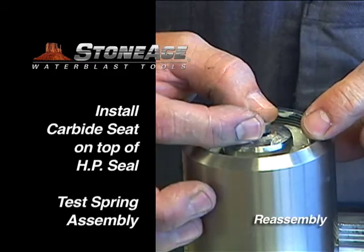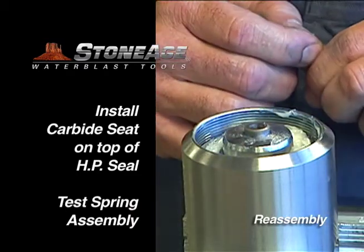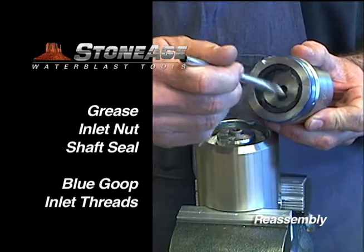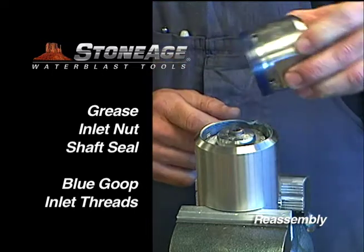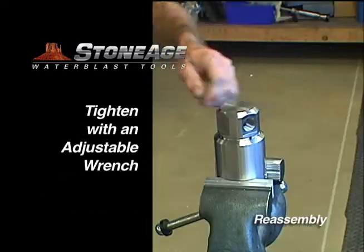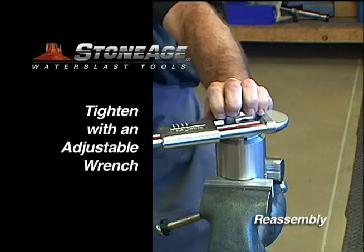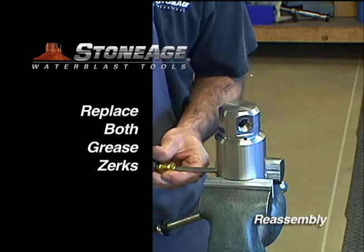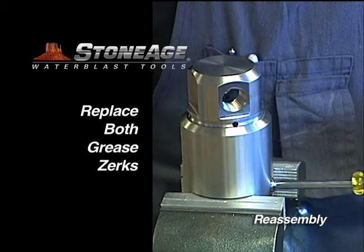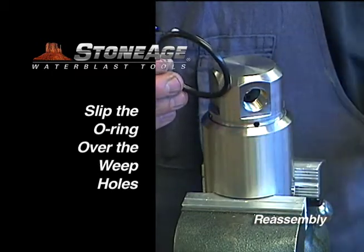Note the chamfer side of the seat faces up. The seat should pop back up after being pressed down as shown. Now grease the shaft seal on the inlet nut and brush Blue Goop anti-seize on the threads. Screw on the inlet nut and tighten with an adjustable wrench. Replace the two grease zerks. Finally, replace the O-ring on the inlet nut.